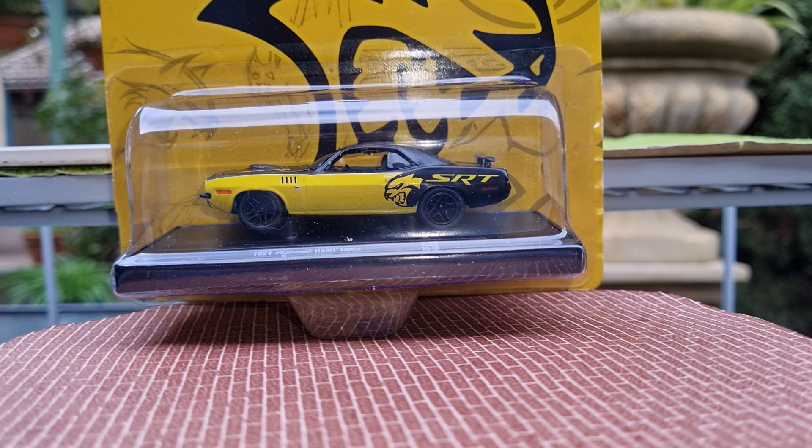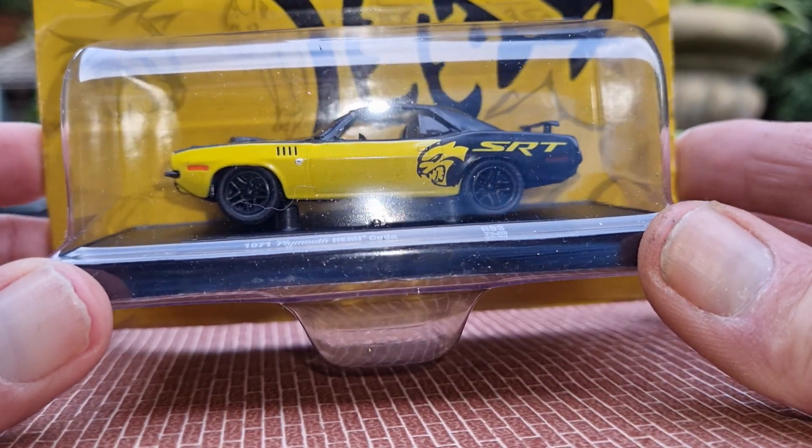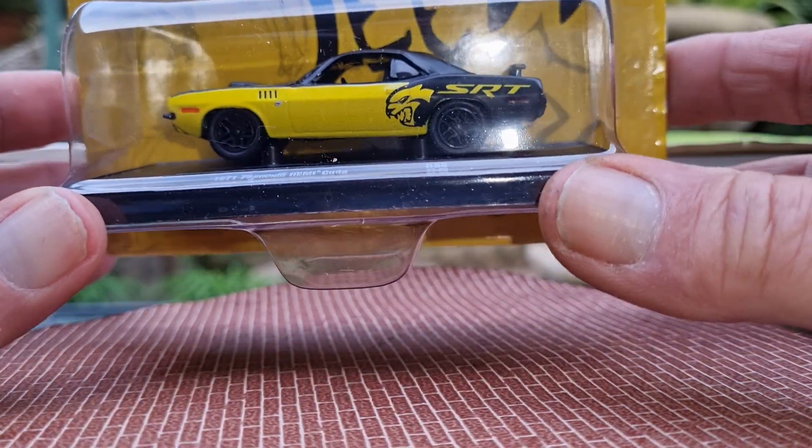I was out today and I did pick up a single casting. It's from M2 and it's a 1971 Plymouth Hemi Cuda. This one looks really nice — it's in yellow and black. Real mean looking car, so we'll take this one out and have a quick look at it.